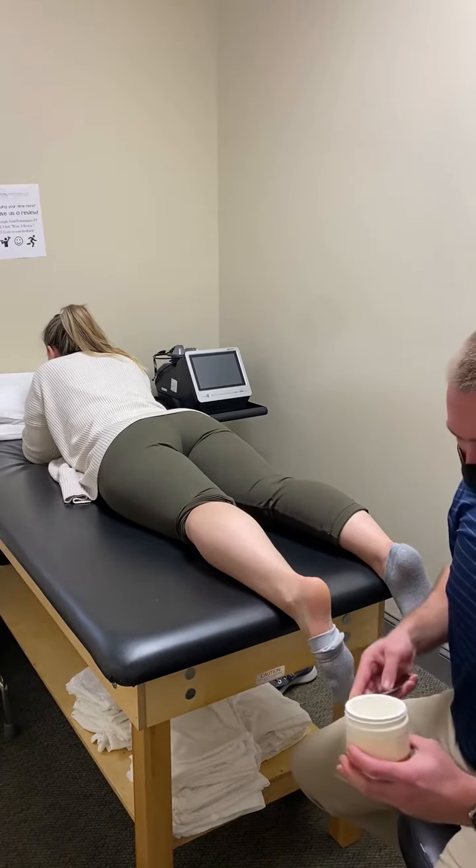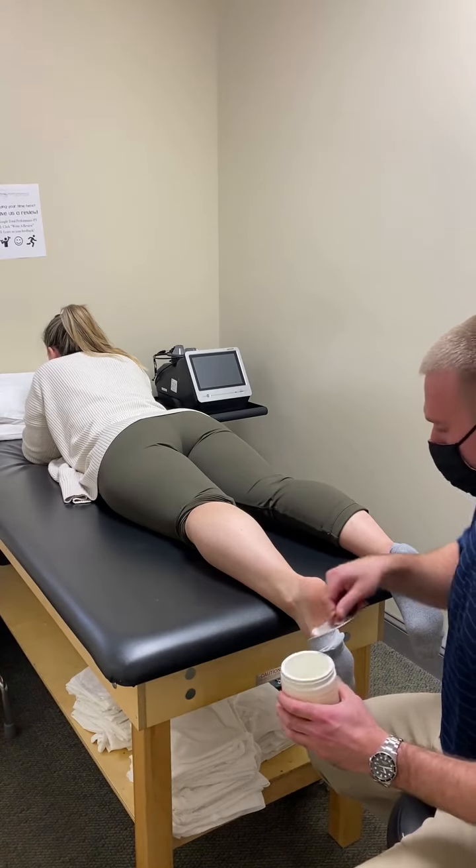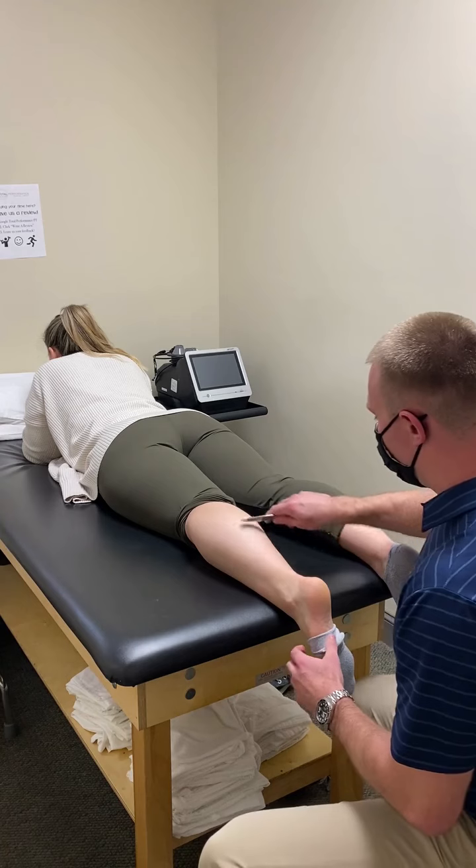Hi, I'm Dr. Travis McCurdy here from Torque Performance in North Wales. I'm going to be going over a technique here: instrumental assisted soft tissue massage.